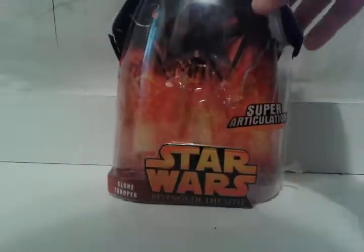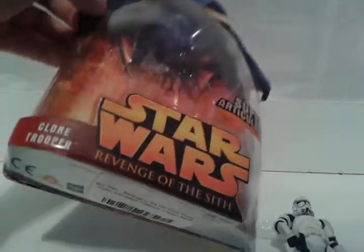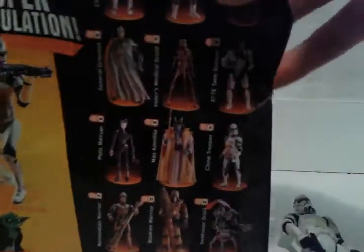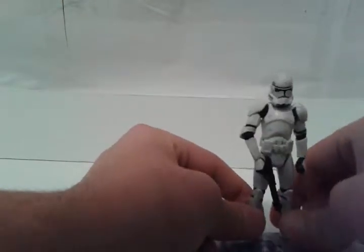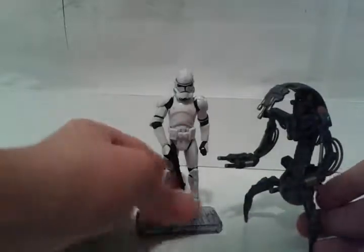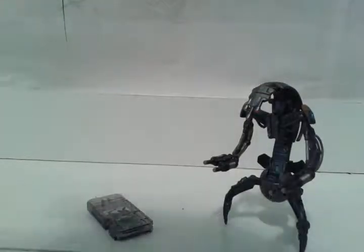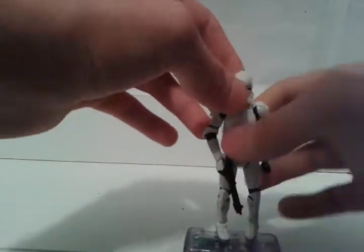Now it's time to look at the Clone Trooper. It's a super-articulated Star Wars Revenge of the Sith Clone Trooper. I could not find a review of the super-articulated version of this on YouTube. Here it is - super-articulated - and there are a bunch of other versions you can get. I'm not sponsored by Star Wars, Amazon, or anything else. If you bought the Droideka with it, you grab its little stand and now you have a little stand for the Clone Trooper. It is four inches tall - about the same height as the Droideka.